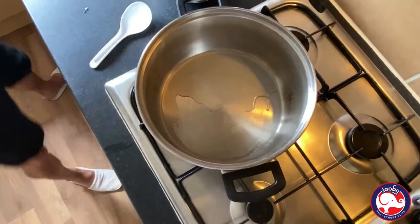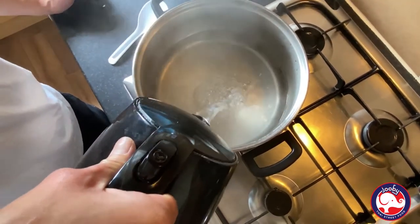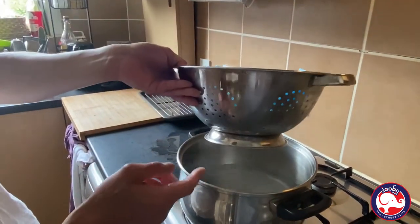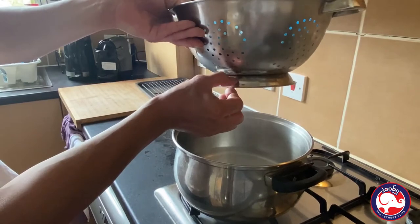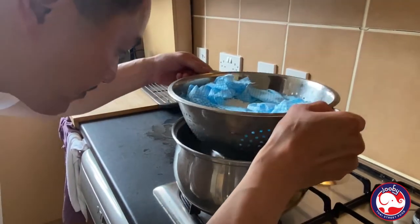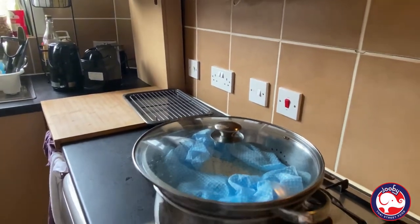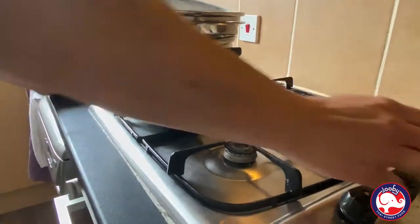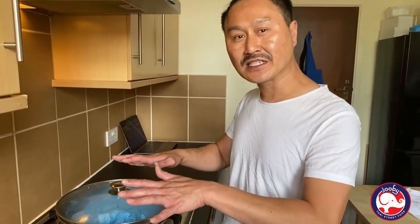Take it out, add hot water — don't need a lot, about one liter, about that much. Make sure the water level of the pan is below the level of the first hole of the drainer — around that, that's enough. Put the lid on. Gas on — make sure it's medium-high. First part, we're going to cook about 20 minutes, and then we're going to come and have a look. See you later!